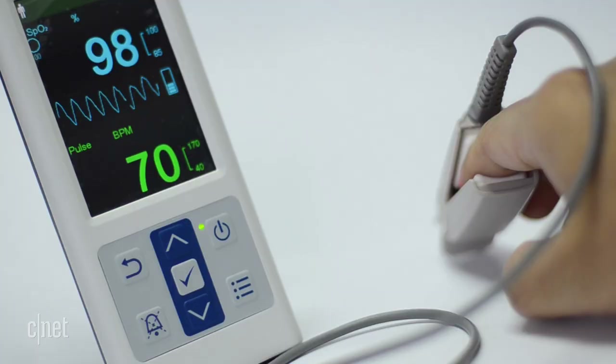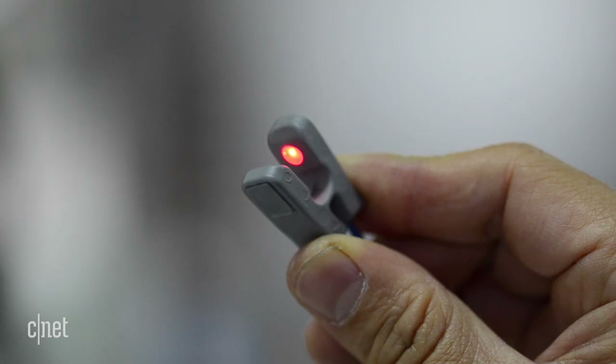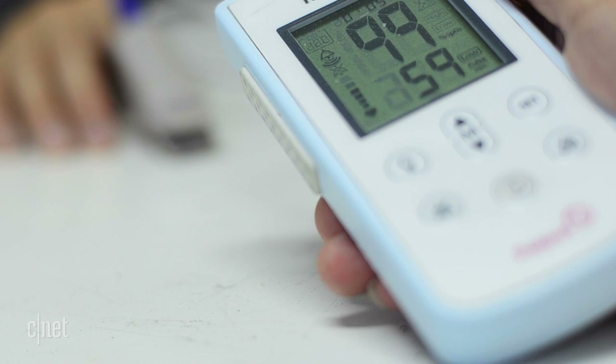A pulse oximeter measures the oxygen saturation of your blood. This reading, known as SpO2, helps doctors tell how effectively your lungs are getting oxygen into the body, and how well your heart is pumping that oxygenated blood around your body. You're probably hearing a lot about pulse oximeters during the COVID-19 pandemic, and that's because of what COVID does to the lungs.